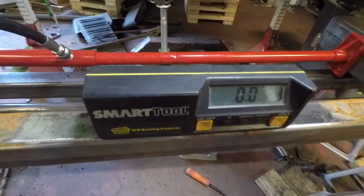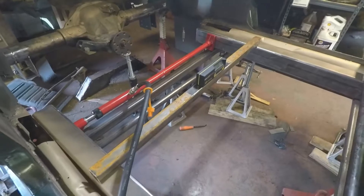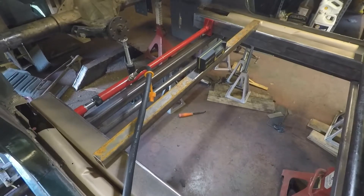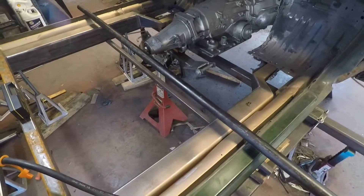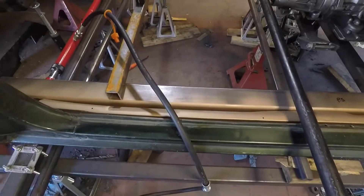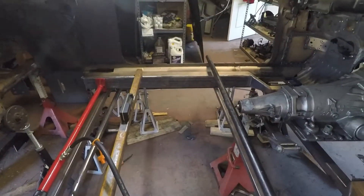We just finished our final setup for the car. That was on a piece of inch-and-a-half by inch-and-a-half square stock on the rails, and it showed zero degrees. We checked the body — that's at zero degrees. The radiator support — that's at zero degrees. In each rail: this rail is at zero degrees, and that rail over there is within a tenth.